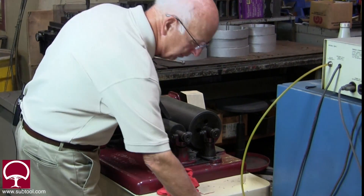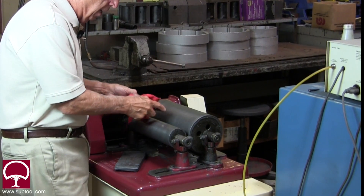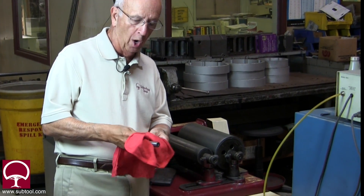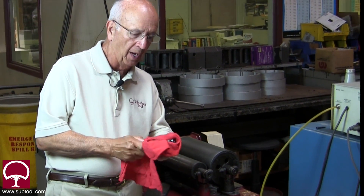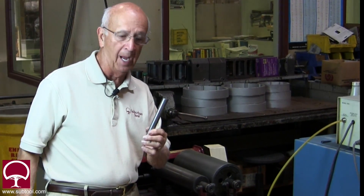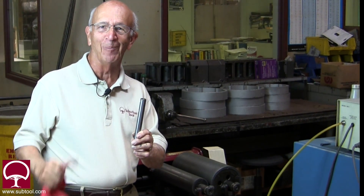That's all there is to it. I didn't prep this one the way it should be — I should have put compound and oil on it to get it nice and even — but that gives you an idea of another way you can lap outside diameters. This is how we do it here at Suburban Tool.